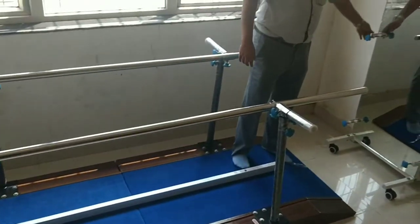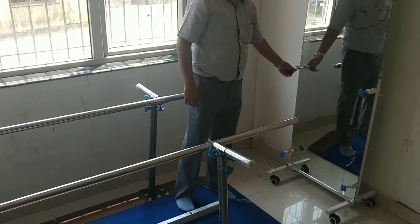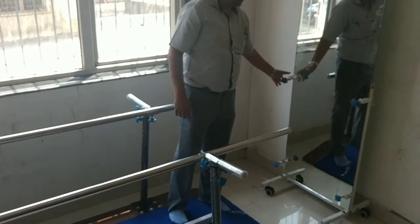This is one of the parallel mirrors for this parallel bar. This comes separate.